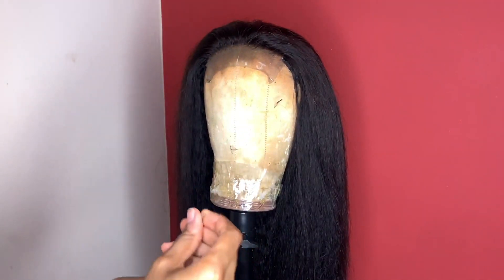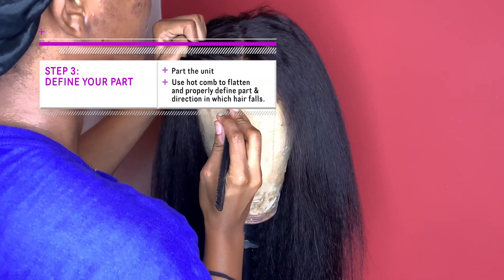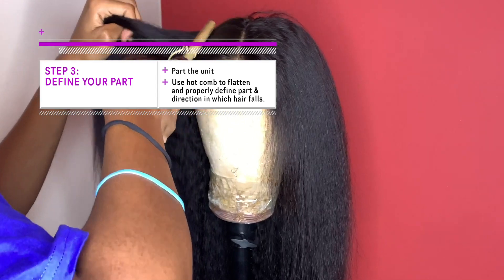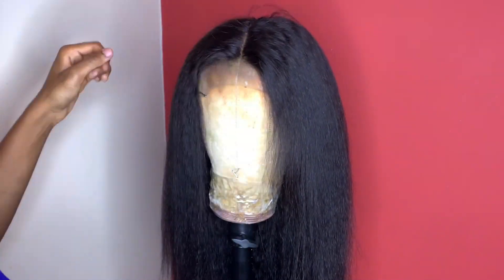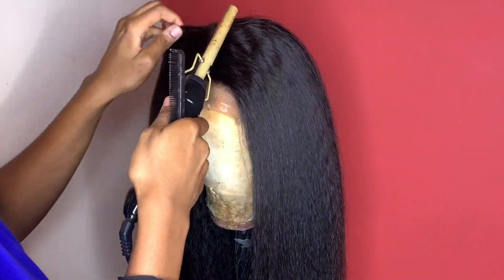She wanted a center part so I'm going to do the part now, because this helps me when I'm sectioning the hair into half. I use the hot comb to press down the part — we're not properly working on the closure at the moment, this is just to flatten it so we can see where the hair lays, and then we use that center part to help us divide the unit into half.